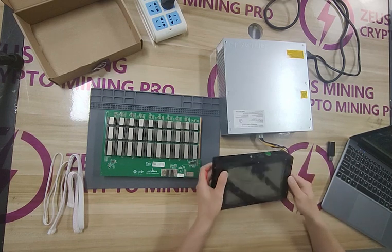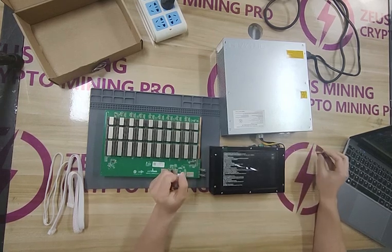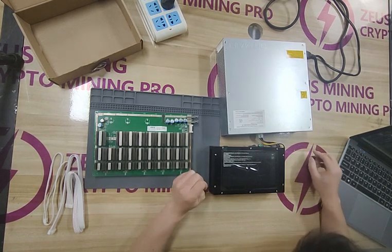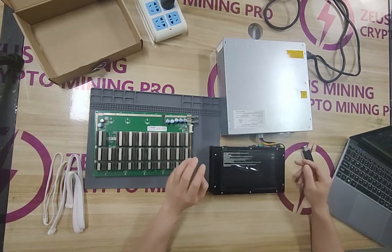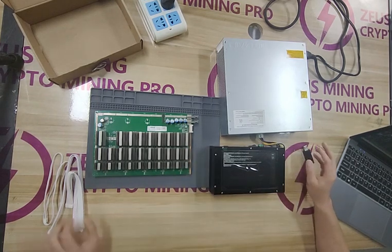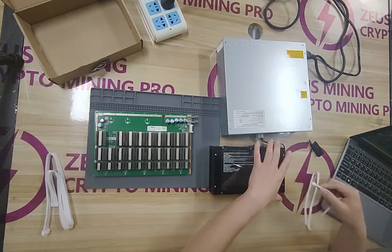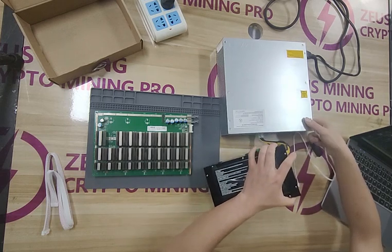Insert the SD card into the card slot of the test fixture. Turn on the test fixture switch and wait for the test fixture to complete its self-check. When you see this interface, the self-test is complete. Next, connect the PW9 Plus and test fixture with the 4-pin voltage regulator cable.